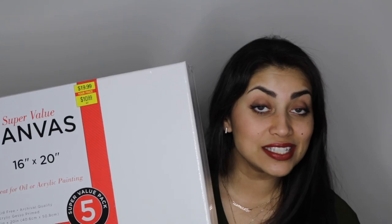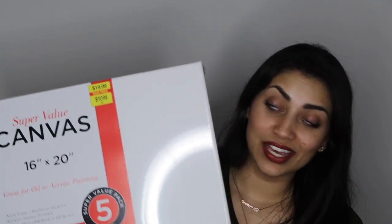Next, I have some canvases and you actually get five 16x20 canvases for $10.99. It's normally double the price, but they had it on sale and I'm so excited. I love painting, especially on these kind of thick canvas boards. Me and my husband actually have planned to do a little paint night together, so I'm really excited. This will be perfect for that.